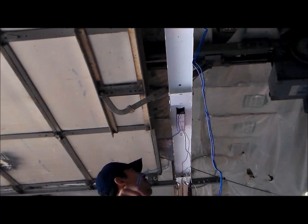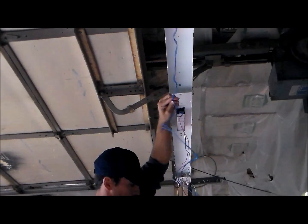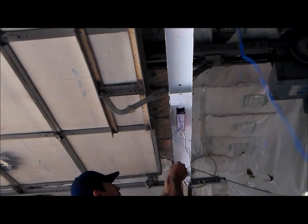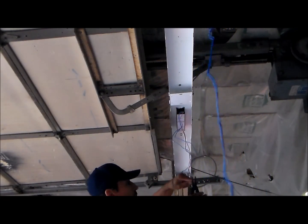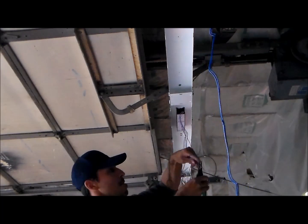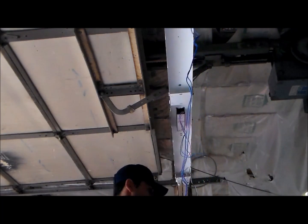We're going to start by getting rid of the extra slack. You want to leave enough slack to get the wire nuts on — maybe a couple inches of overlap, but you don't need that much. We'll bring the wires together and snip them, do the same with the red wire and the white and black wires. After you get all that slack out, we're going to strip the ends of the wire using wire strippers — about a half inch off the end of each wire.